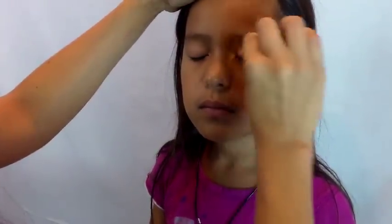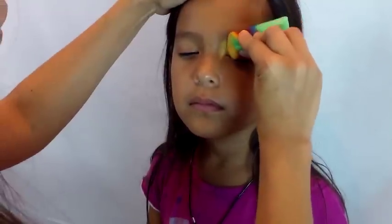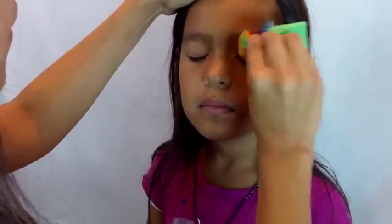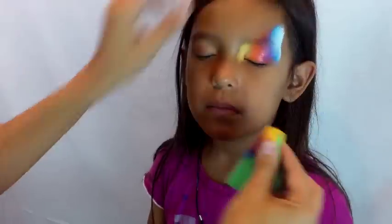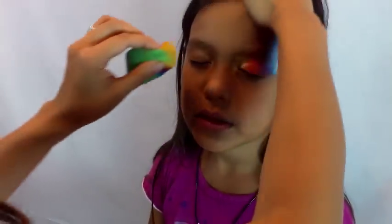I'll start off by sponging from the inner corner of the eye while I'm pinching my sponge, really just trying to get that yellow in the corner. Then I'll bring up the yellow and orange a little further up, making sure all the colors are coming through. I pat while I sponge just to get that nice blend.